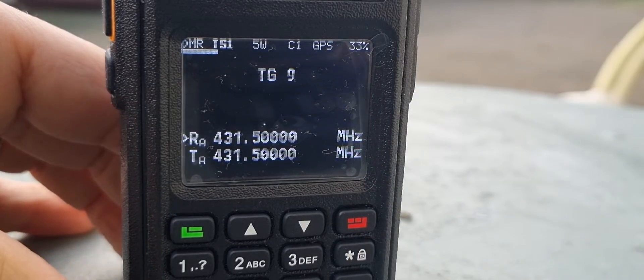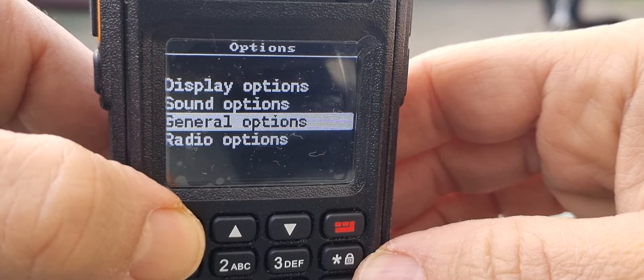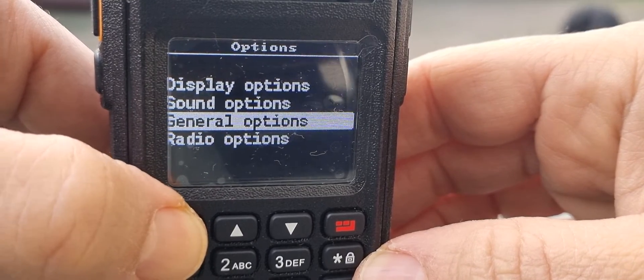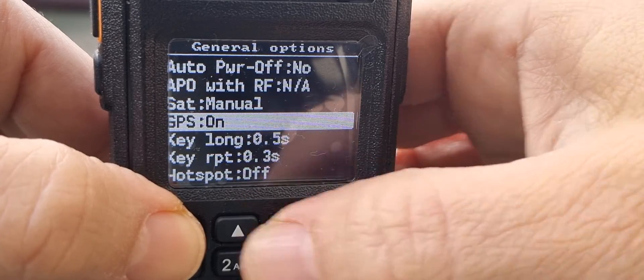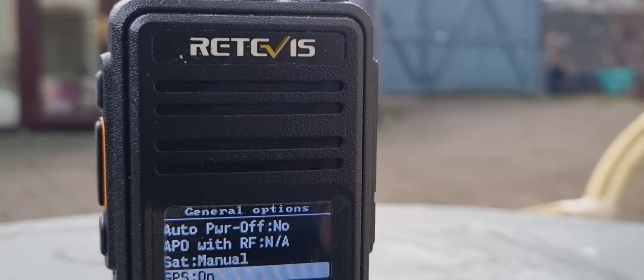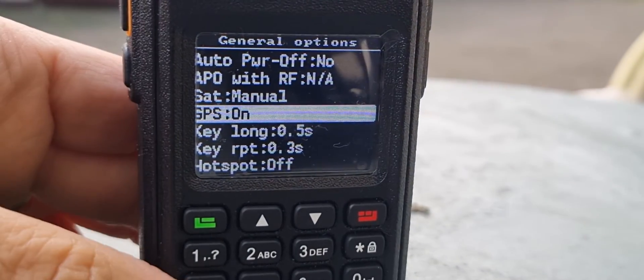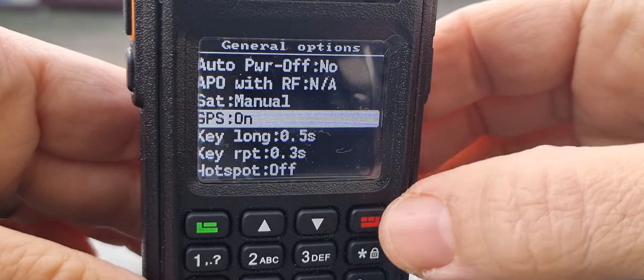We've turned on the GPS. To turn on the GPS, you go to Menu, Options, General Options, then look up GPS and turn it on. You turn the top knob right and left to turn the GPS on and off. Okay, back out.